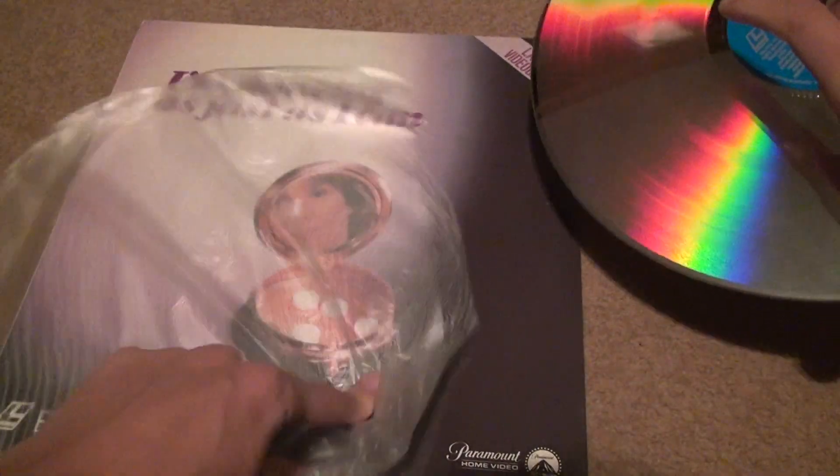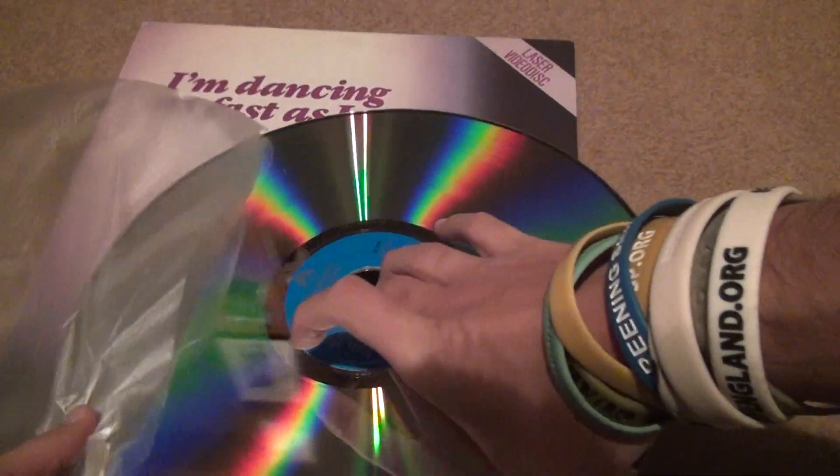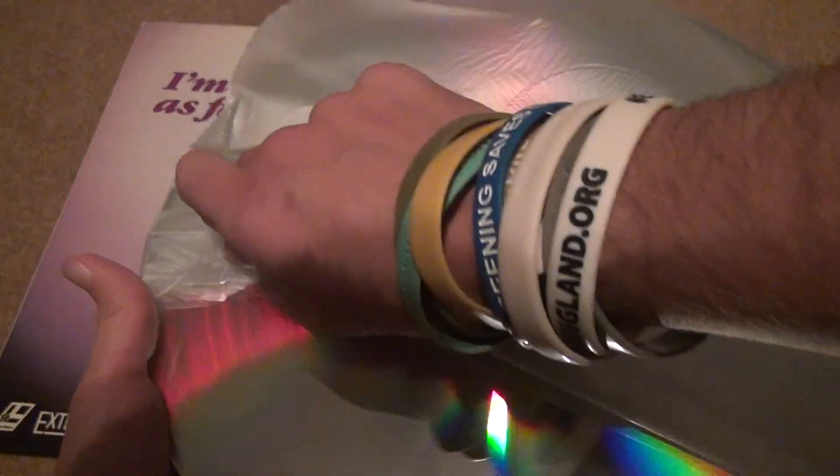So put it back into the plastic, which I hate — worst design ever made. These companies should have all been required to use the paper one, not plastic. Whatever it's called. Don't you hate it? I hate it.